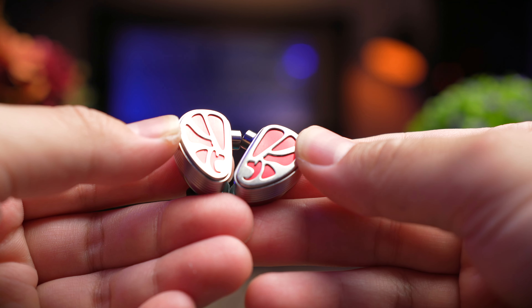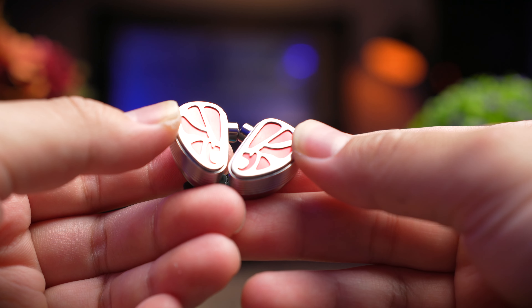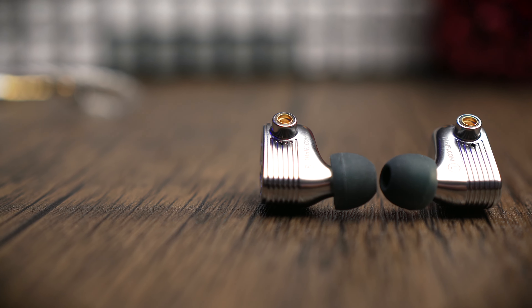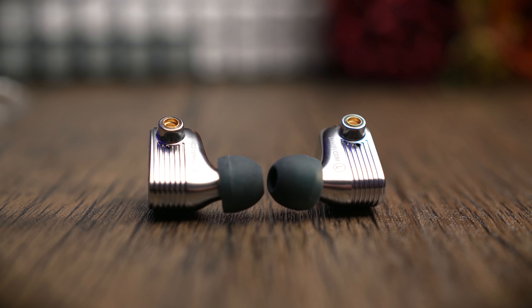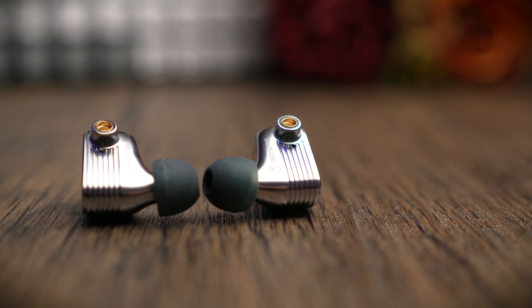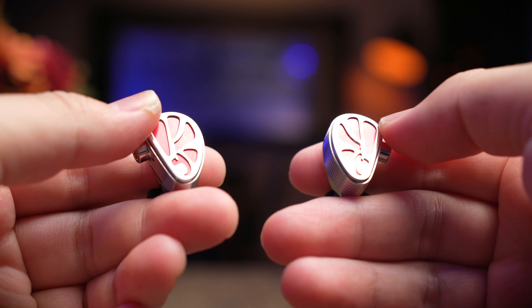The design of the FaceRate is a really cool one. If you know the history of the Beijing Opera, performers all wear masks or makeup during their performance, and their masks are often symmetrical from left to right. The FaceRate IEM is designed to mimic that — if you put them side by side, it represents the Beijing Opera mask. Pretty cool, and it's honestly a nice conversational piece.